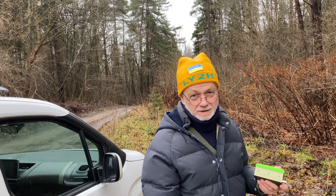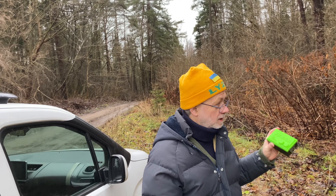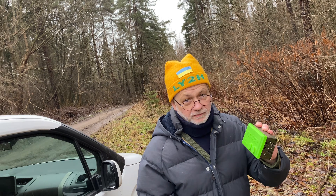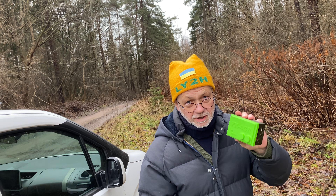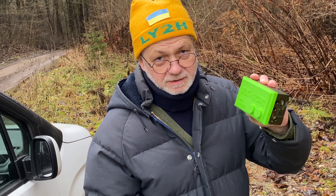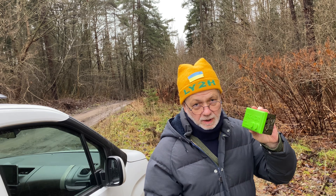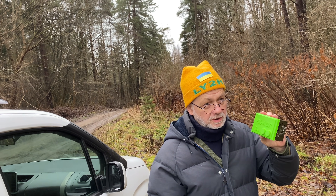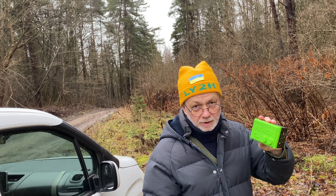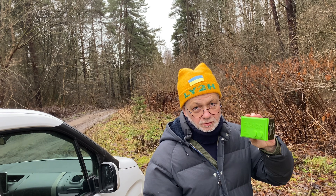Hello guys, this is Linus, Lima Yankee 2 Hotel. Today I'm going to activate this nice park around here, running the FX4CR radio. This radio could be my best choice in the future for park activation, especially while hiking, being very light.